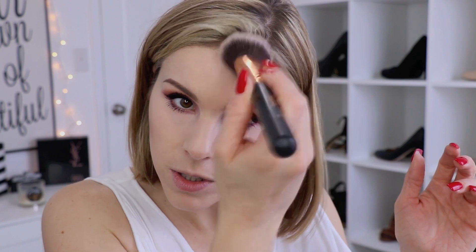For my bronzer, I'm going in with Lumi Bronze It in the shade Light, and I have been in love with this bronzer. You guys are probably getting sick of me using this because I've just been using it in every single tutorial and get ready with me. I still love my Physicians Formula Better Bronzer, my NARS Laguna, and my Wet n Wild Color Icon Bronzer, but I've just been really into this one. I'm going in with a Morphe 437 brush first, then my Morphe R2, and I'm just blending up here around my hairline.